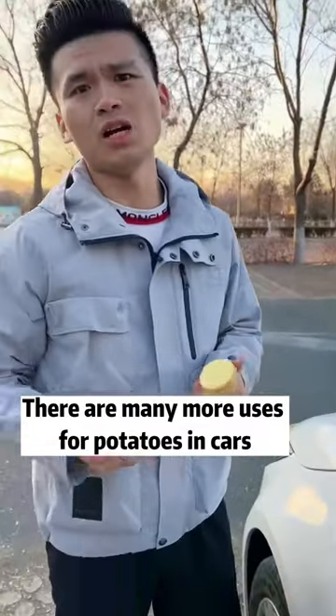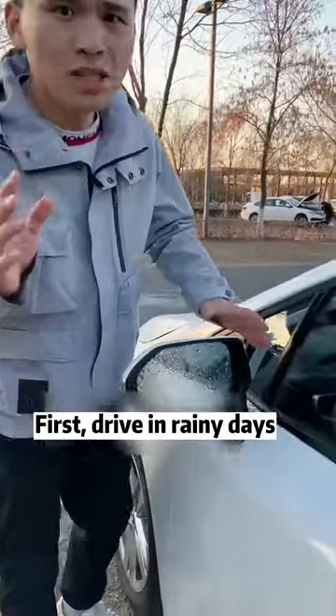There are many more uses for potatoes in cars. Let me teach you. First, drive in rainy days.